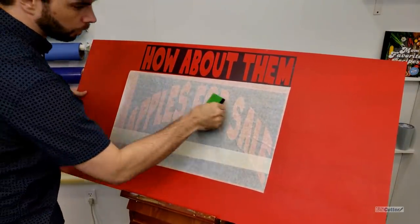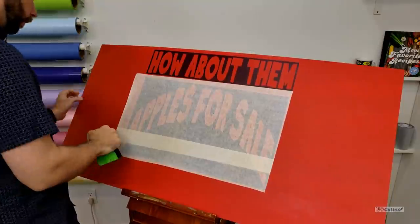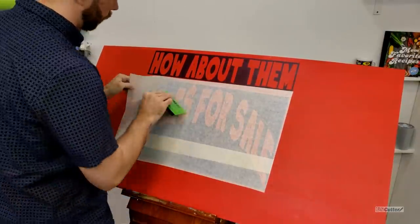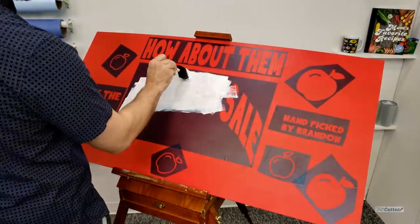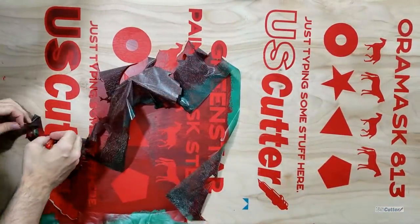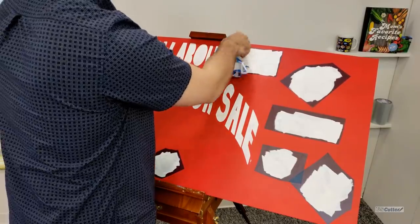Some backstory on this sign: one of my co-workers is always asking me if I like apples and then asking me how I like those apples, so I'm giving him his own imaginary apple farm sign. You're welcome, Brandon. You really want to make sure that you squeegee the mask onto the surface so that it transfers nice and easy and we can start the painting process. When you apply the paint you want to make sure that you spread it evenly across the surface and don't leave too much on the paint mask stencil itself. If you do, the extra paint will dry and cause the mask to tear apart and break into smaller pieces when you're trying to remove it. You also want to make sure that you have a weeding pick so you can get underneath the paint and actually pull the paint mask up.